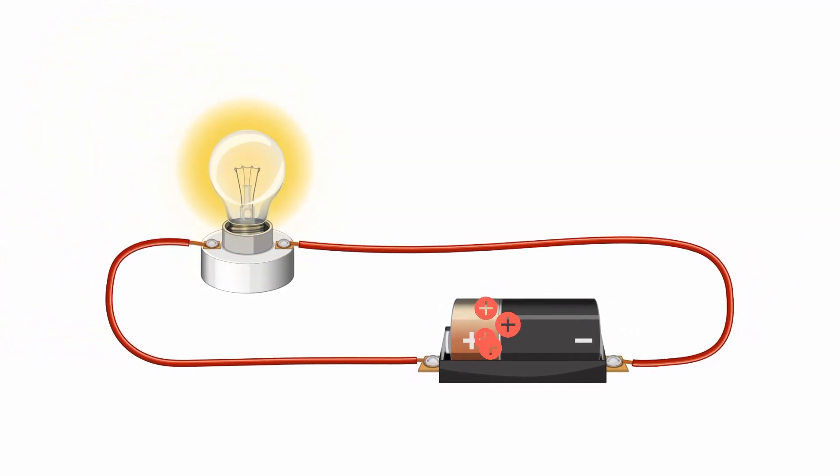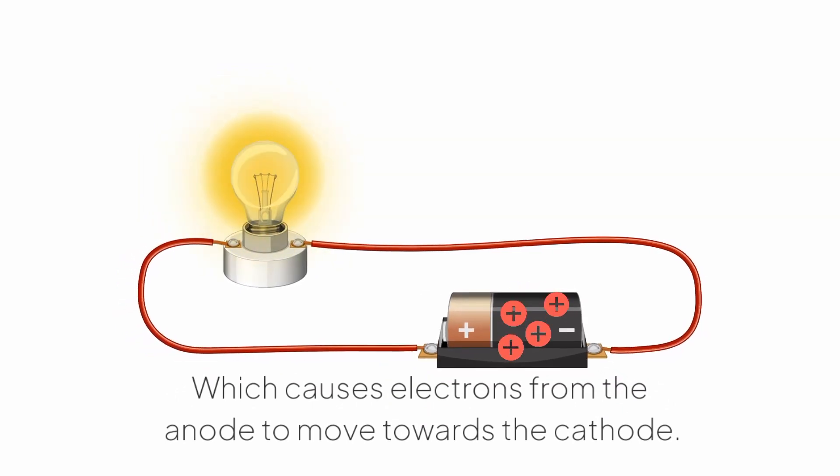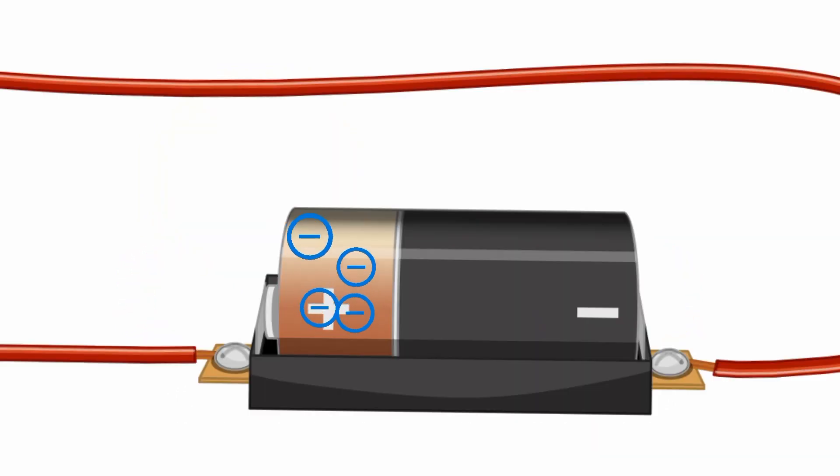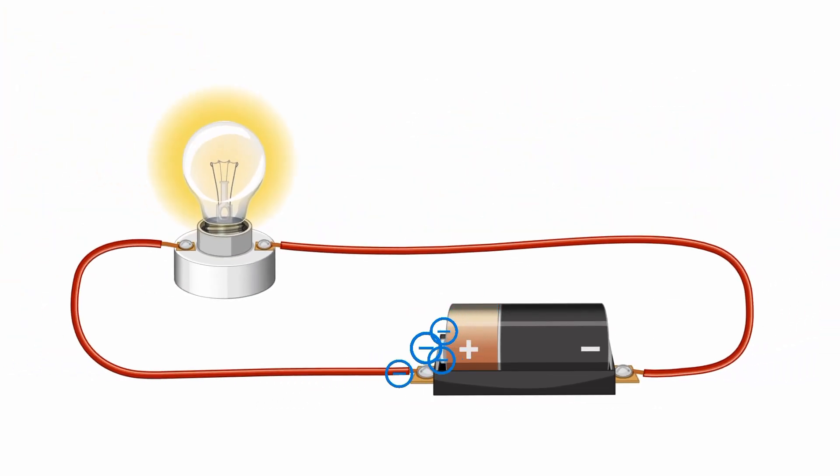Hence, the cathode becomes more positively charged, which causes electrons from the anode to move towards the cathode. Now, the electrons want to reach the cathode as quickly as possible by taking the shortest route, but the electrolyte between the electrodes prevents them from doing so. Instead, these electrons are forced to flow through the device in question, which powers the device in the process.